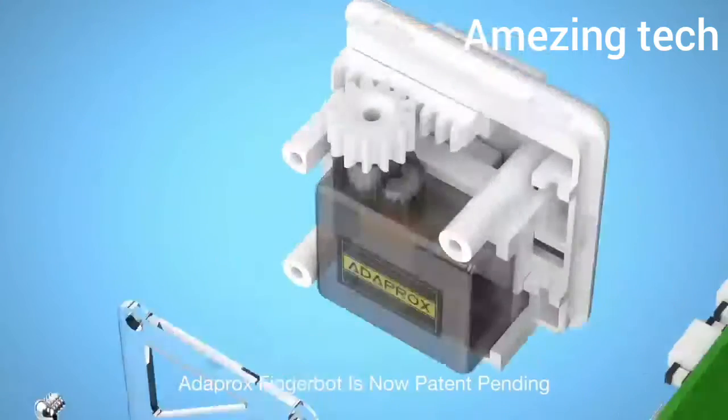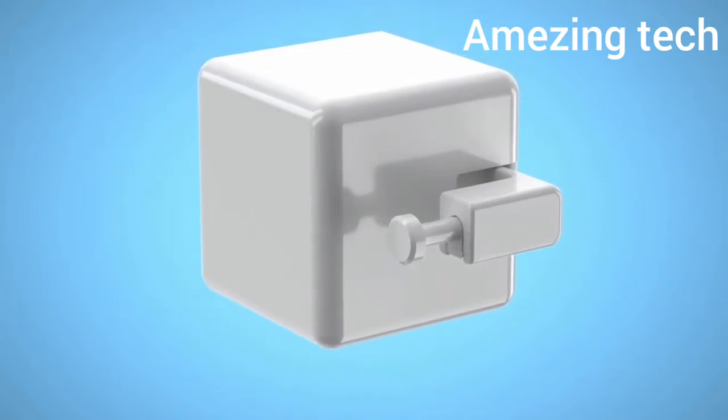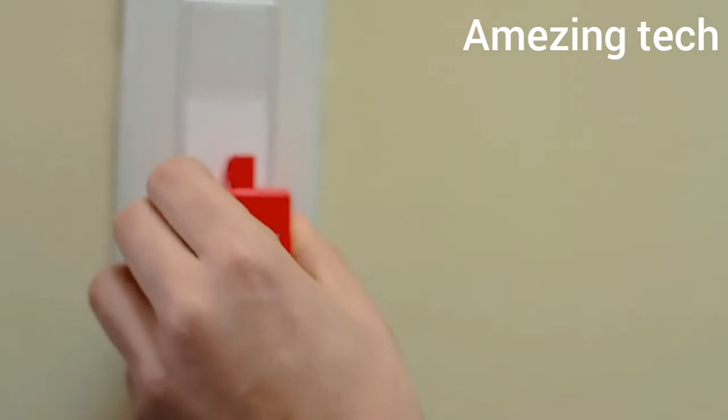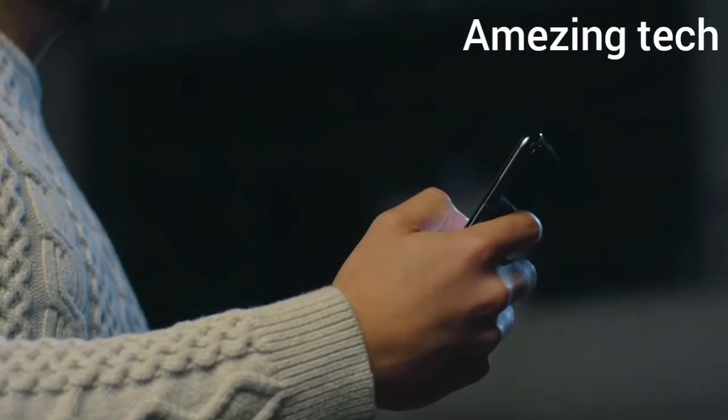No expensive replacements required — all your existing appliances can become smart devices in seconds. Stop worrying about whether you forgot to turn off the lights. The robot is super easy to attach to any surface, and with our app you can control any device remotely with your fingertip.